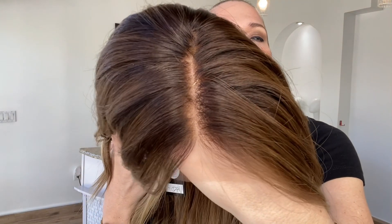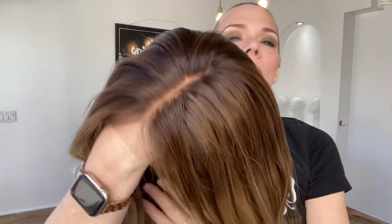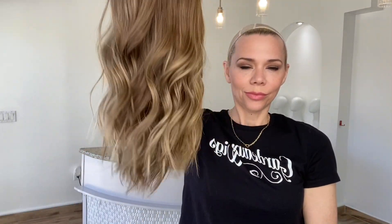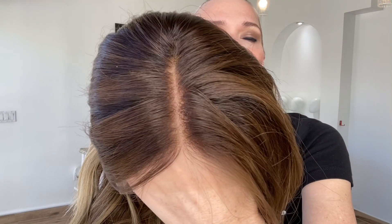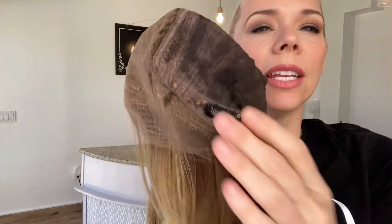These are neutral to warm tones in this wig. This top is about a level 5-6. Close wefting with adjustable straps, ear tabs with clips, and a lace top, lace front.